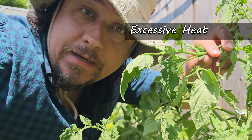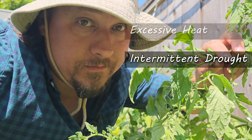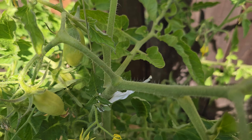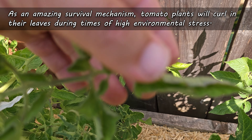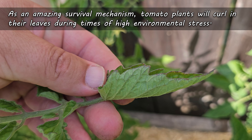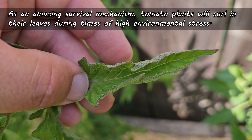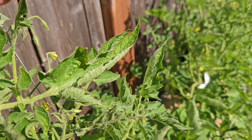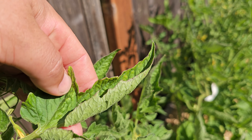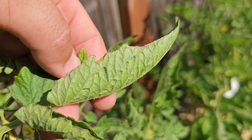Namely, two types: excessive heat and intermittent drought. As an amazing survival mechanism, tomato plants will actually curl in their own leaves in times of stress to help mitigate any water loss — and not just any water loss, but the kind that can kill the plant. High heat, wind, and low available moisture all contribute to this.